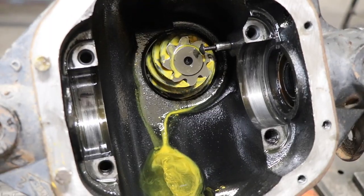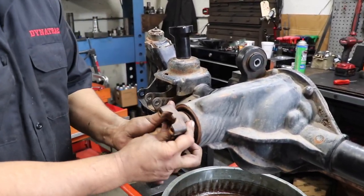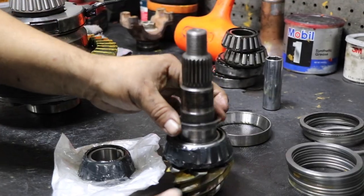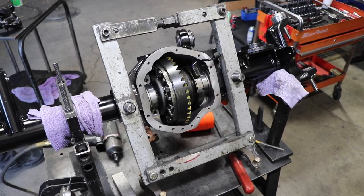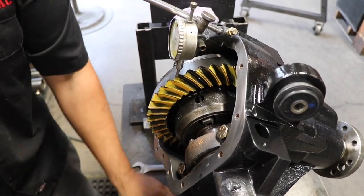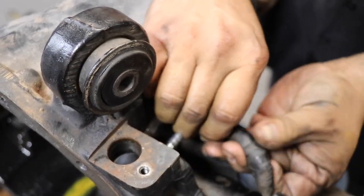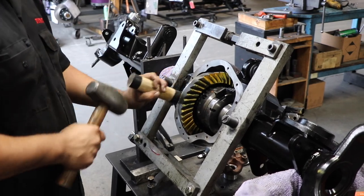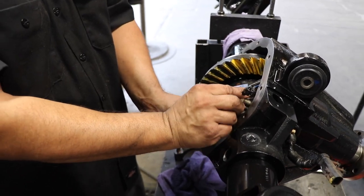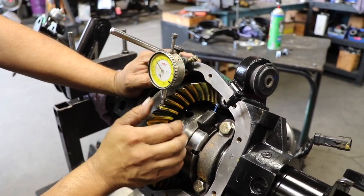I'm not going to take you step by step through the full ring and pinion gear removal and install — it's a very technical process, but honestly something I'd really like to learn to do one day. It does take a while to become proficient, but these guys have been doing it for a long time and even answer technical calls for other shops. Steve actually installed and removed the gears in the new housing several times, taking many measurements to make sure it was the perfect wear pattern.